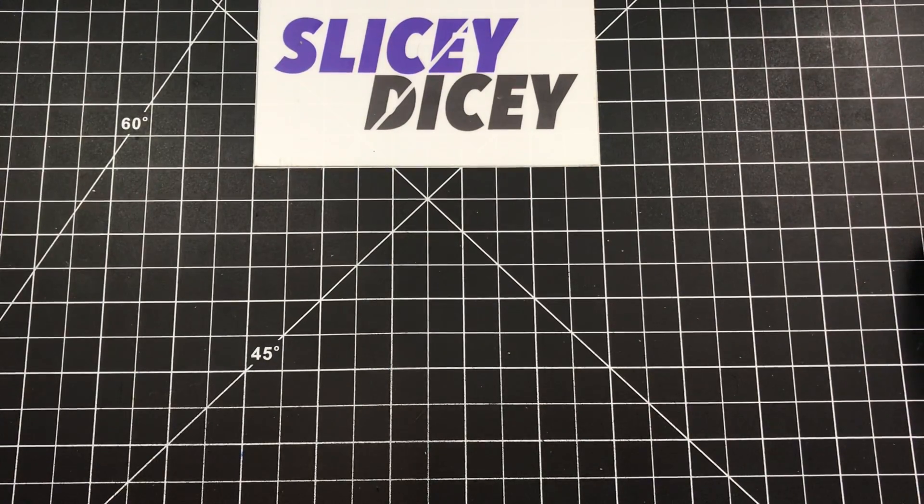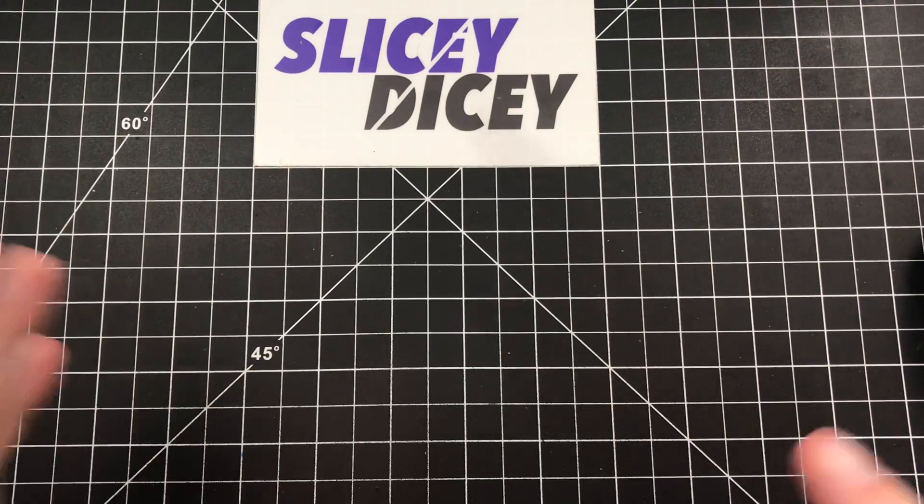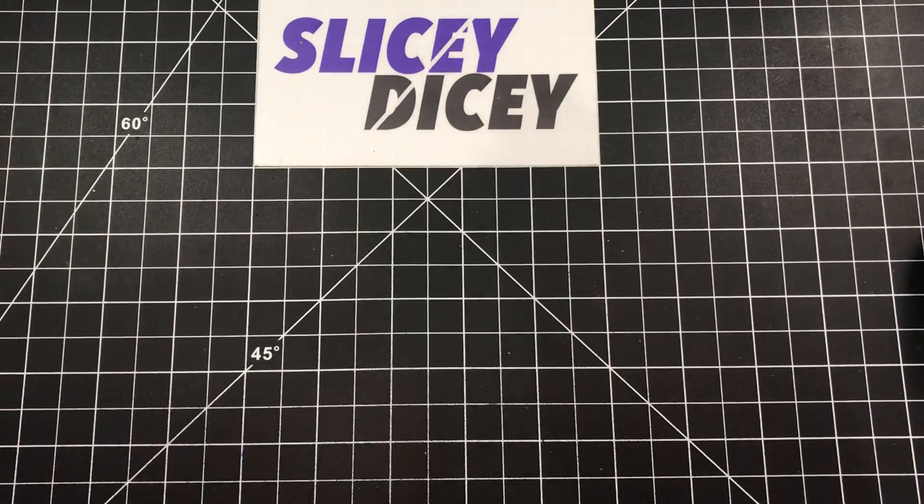My next pet peeve — and this is probably just me — is pops of color. I don't get the pops of color.